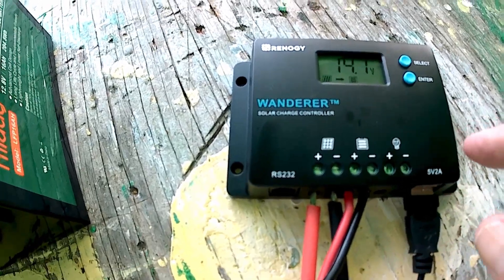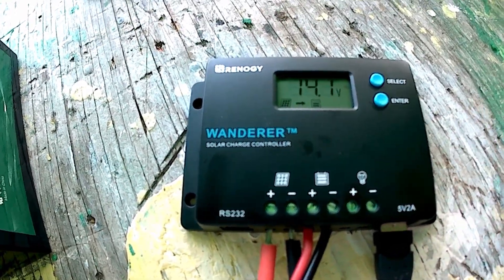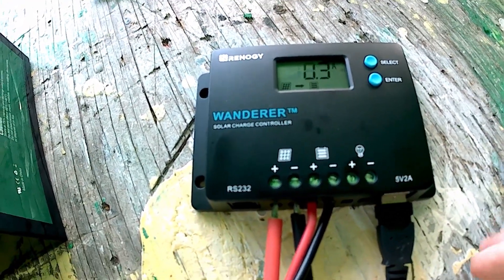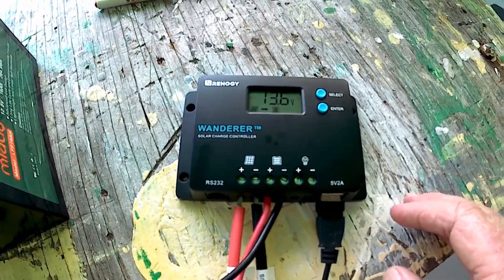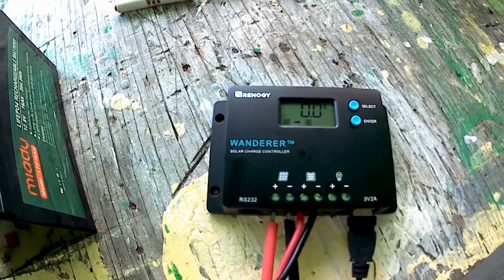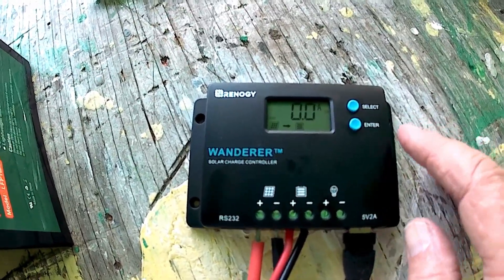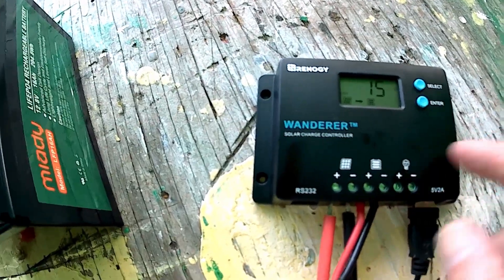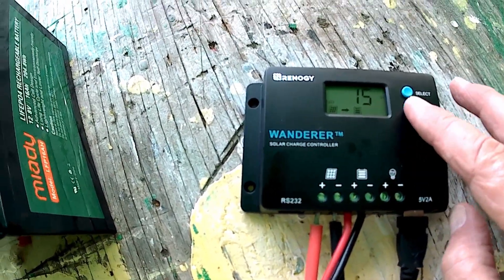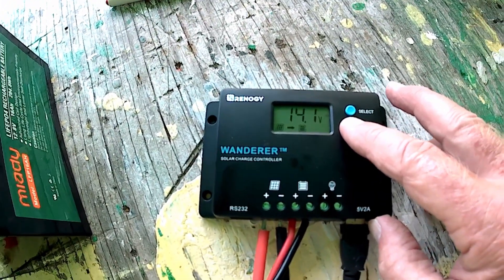What you can do with this charge controller is set up the load. I've got a little fan here that I used to run in my laundry room just to keep the air circulating. When you set this load up, you can set it so when you hit the enter button — and that's pretty much it.